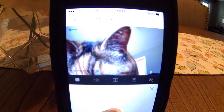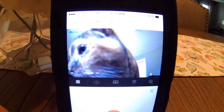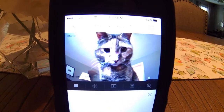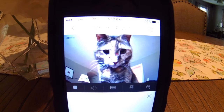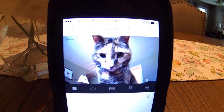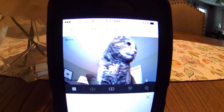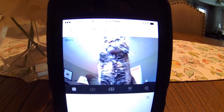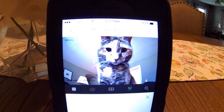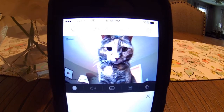Hello cat. Hey, this is your father speaking.